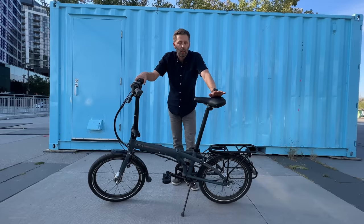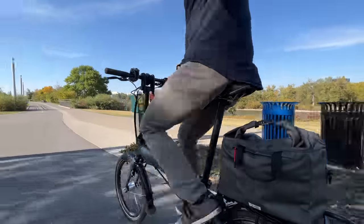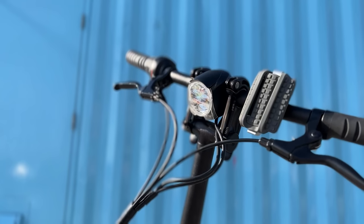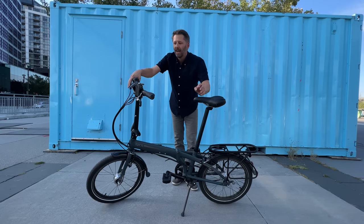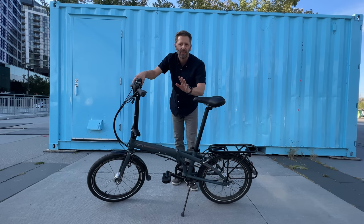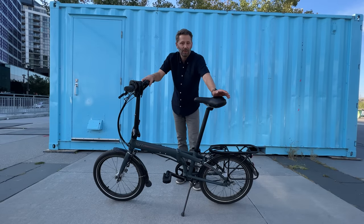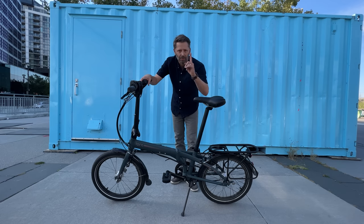I'm also a sucker for simplicity and low maintenance, so this has an internal gear hub at the back — a Shimano Nexus 7-speed — which I've tried before and love. It also has hub dynamo lights, meaning lights that are always on and powered by your pedaling, because I'm forever losing those lights you just attach to your handlebar. The bike also has a really solid rack because I feel like I'm always carrying stuff in the city. As far as folding bikes go, this one just felt very Tom.